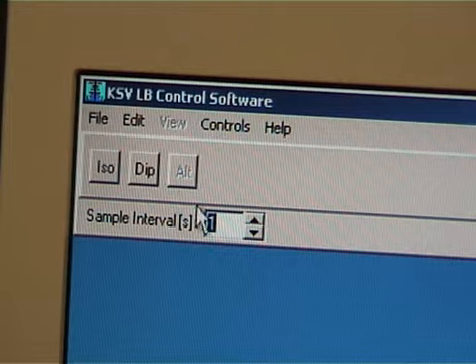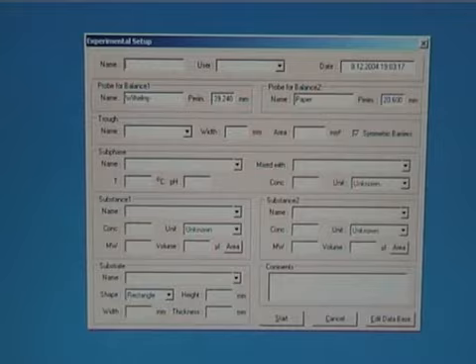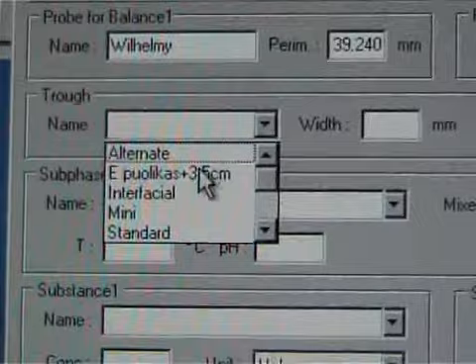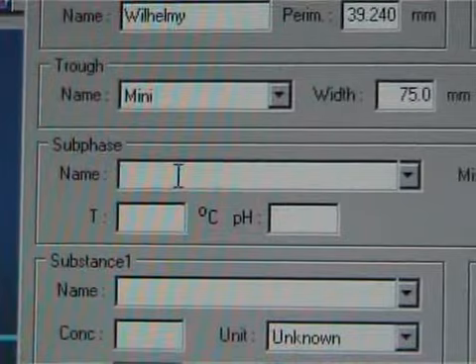Open the LB control software and choose the dip icon. Certain information is required in the experimental setup before a new measurement can be started. Type in the measurement name, choose the user and choose the right trough, which in this case is named Mini. Subphase is optional, but usually good to define.